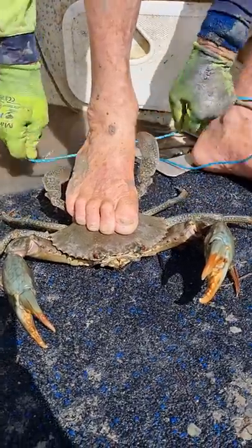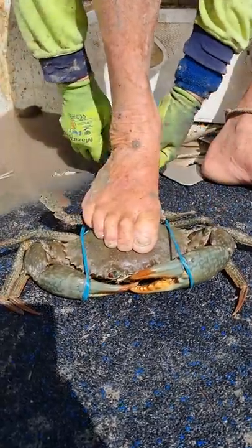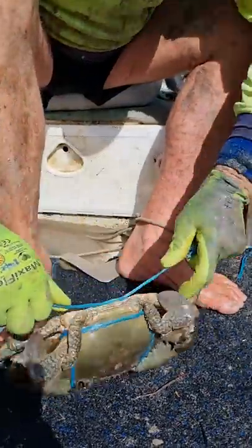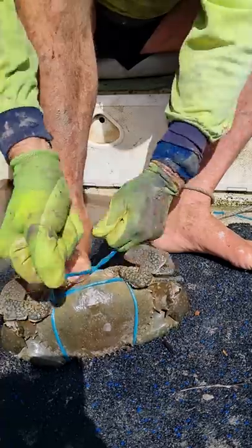Just grab your tie in the middle like that, go underneath your foot, around the nippers, pull them in close, and then under the back flippers, tie a knot underneath there, pull it a little bit tight, and then when you get it up, you can pull it a little bit tighter, and then you put another two knots on top of that, and that's how you tie a mudgrab.